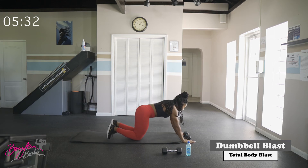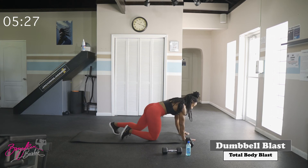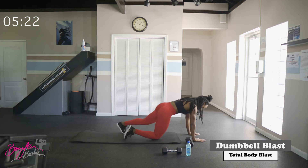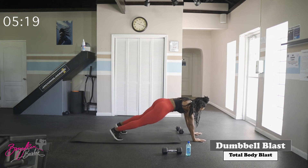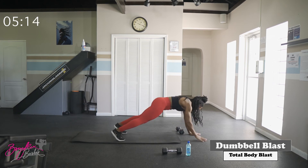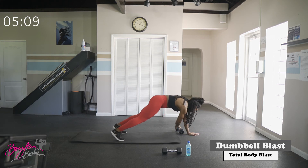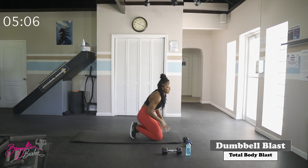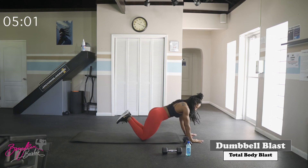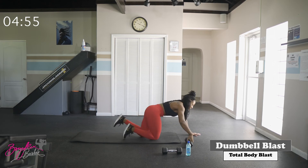I'll show you the full versions. Coming up to a high plank, bring the dumbbell to the outside of the right hand, right hand just slightly in front of that dumbbell. Pull that dumbbell through with the left, sliding it — alternating sides. Make sure each time it's on the outside of the hand on the side you're pulling to. Ten reps total, five on each side.